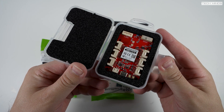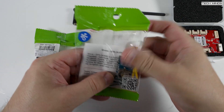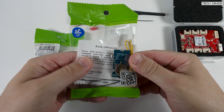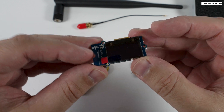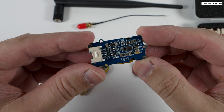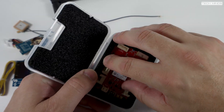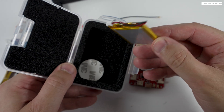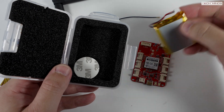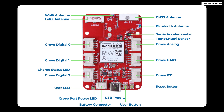The Wio Tracker 1110 can be used in modular fashion, adding supported peripherals and modules as required. I got a couple of extra items with mine: the Grove Air 350 GPS module and the Grove 0.96 inch OLED display. I also received a dedicated LoRa antenna with a little IPEX to SMA fly lead. The main dev board comes with a 3.7 volt rechargeable LiPo battery for portable use, but you can also power it via the USB-C socket.